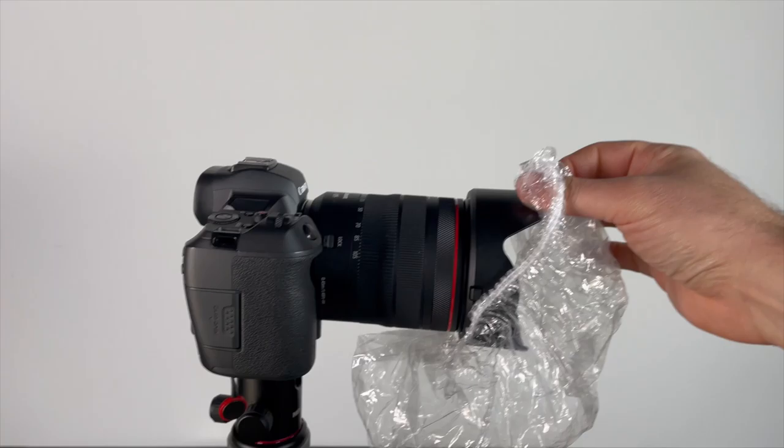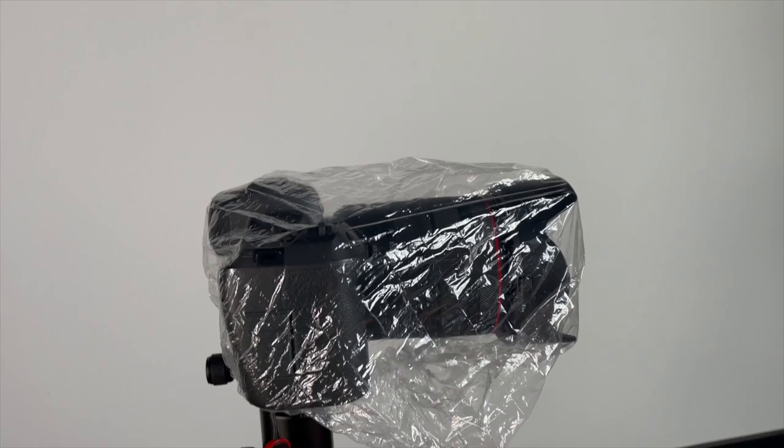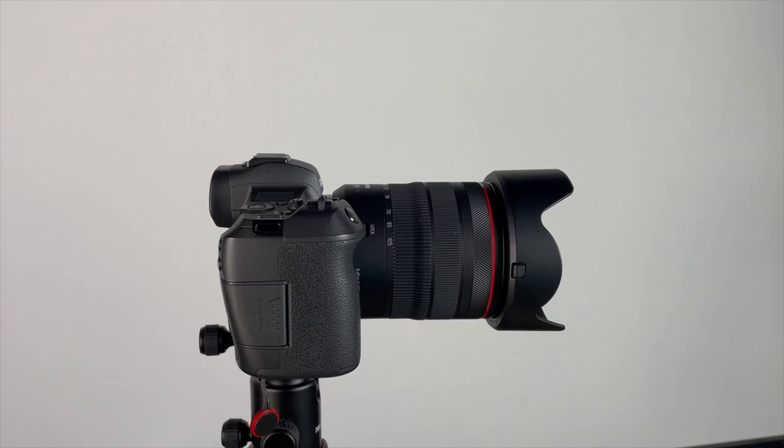You can buy a hundred pack of these for under $10, and they'll probably last a lifetime. They weigh almost next to nothing and take up no room in my camera bag. They'll fit most cameras with a small to medium-sized lens, and are easy to take on and off. If I'm just after a quick picture and it's not pouring, I quickly pop it off, snap the shot, give the camera a quick towel off, and pop it back on.